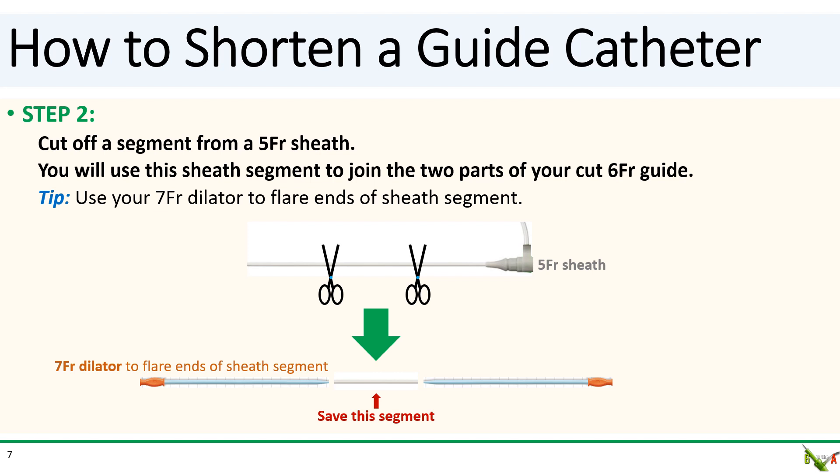In step two, cut off a segment from the five French sheath. You'll need this sheath segment to join the two parts of your cut guide. Use the seven French dilator to flare both ends of the five French sheath segment.